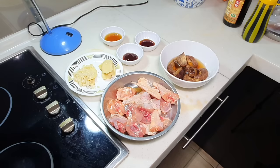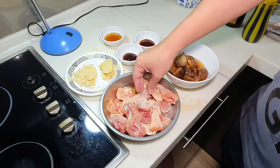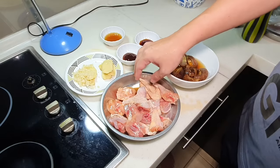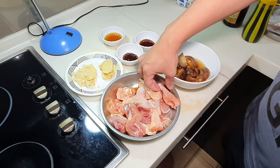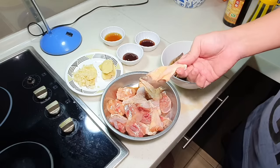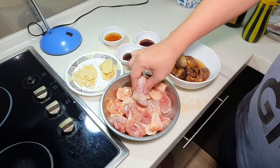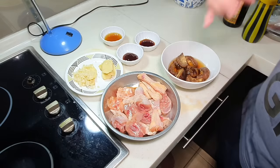Now we can start cooking. This is actually a combination of normal farm chicken and free-range chicken. I prefer to stir fry using normal farm chicken because the free-range chicken meat is a bit tough and more lean. My wife prefers normal farm chicken because the meat is much softer. Really totally up to you.